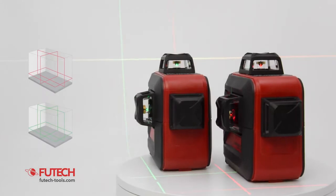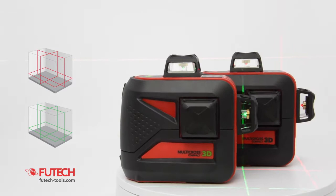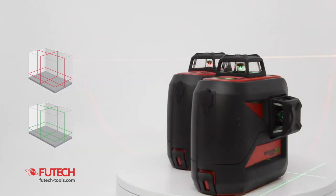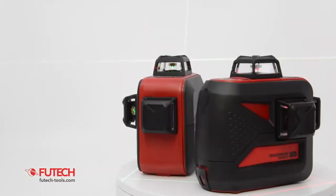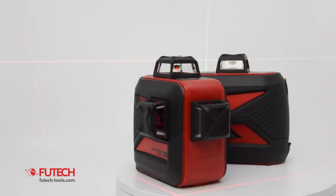This construction laser can show 3 laser lines over 360 degrees. The two vertical lines form 4 angles of exactly 90 degrees and a plumb line at their crossing. Most users prefer the MC3D Compact Green because the laser lines are better visible.